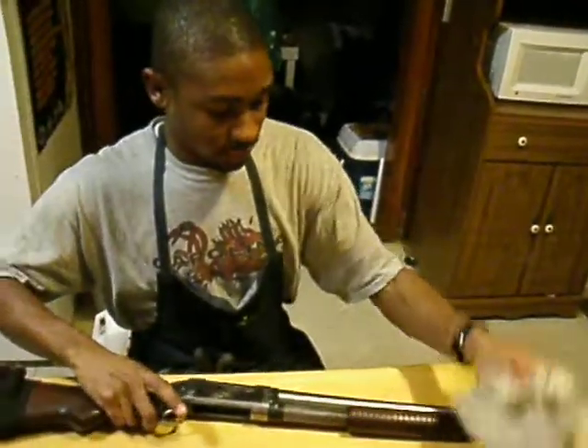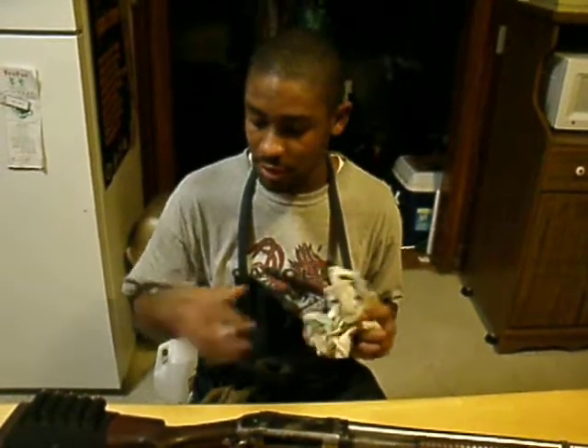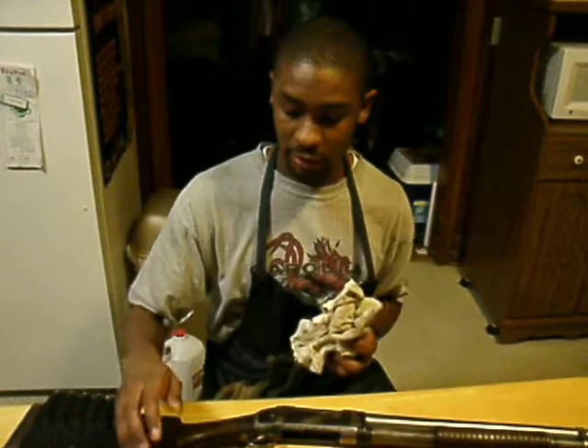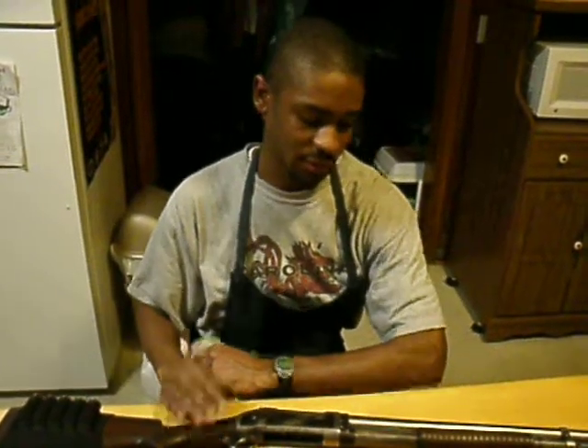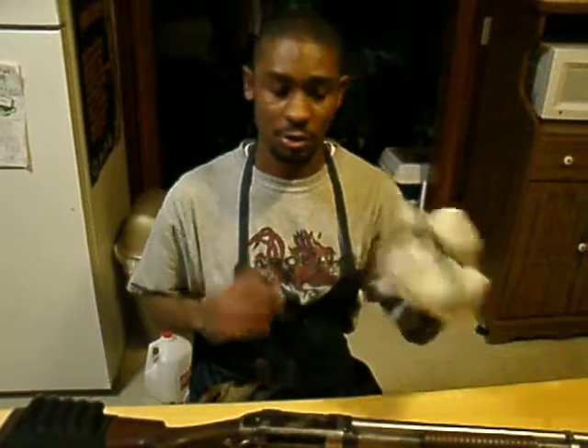That's it. Like I said, if you want to do further disassembly, always have a good hammer, correct screwdrivers, a good rag, and the right punches. If you have further trouble, it's always good to have an instruction manual — there are a lot of companies online that print manuals for taking apart this style of gun. Anyway, thank you for watching my video. I'm Edward Jones, and you have a blessed day. Thank you.